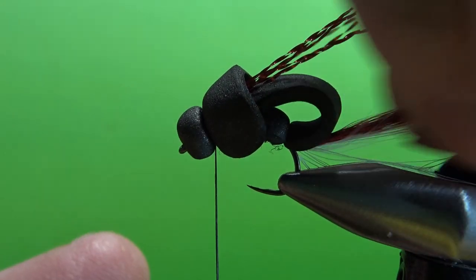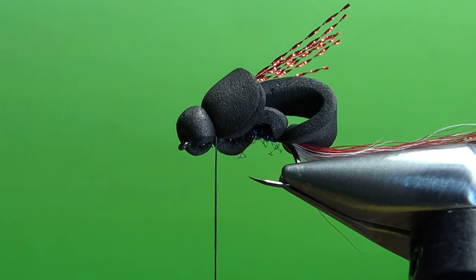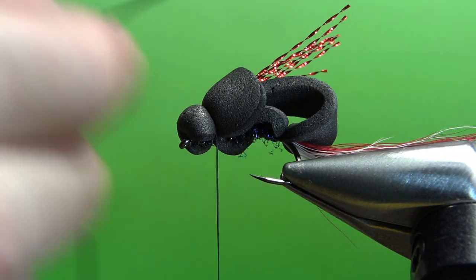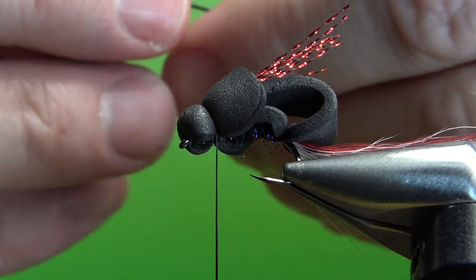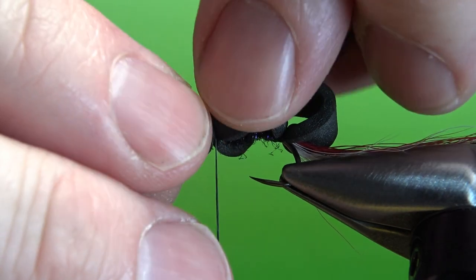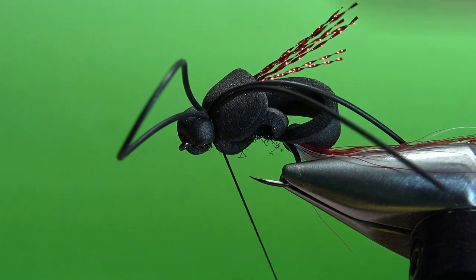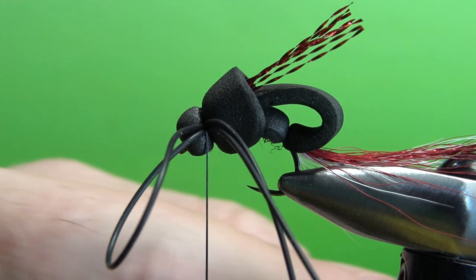Only one more component left — the rubber legs. A lot of them you'll see with the barred legs, but since this is a black version, I'm just going to use straight black legs. I didn't feel like taking out a marker to put the bars on it. I've got some black right here and I'm going to do a folded over strand — so it's one strand folded to make two — and catch it in on the side closest to the camera first, then do the same thing on the other side. We'll trim them to size in just a minute.